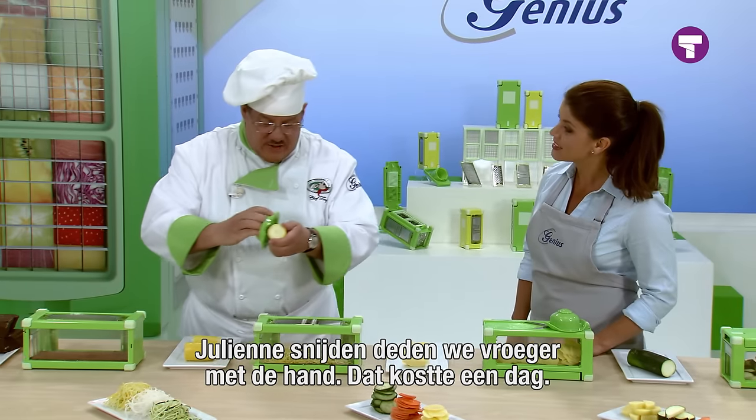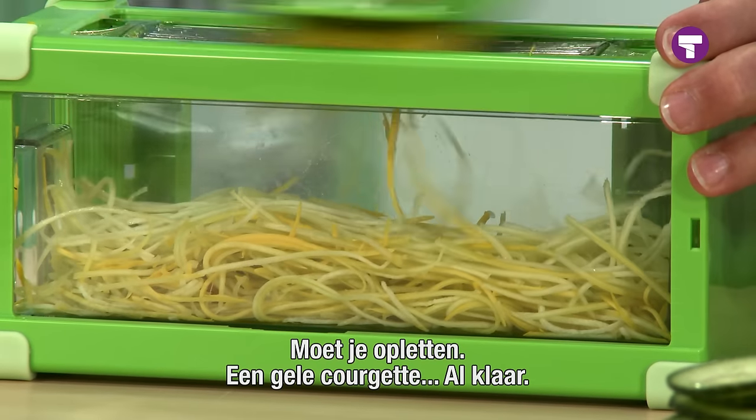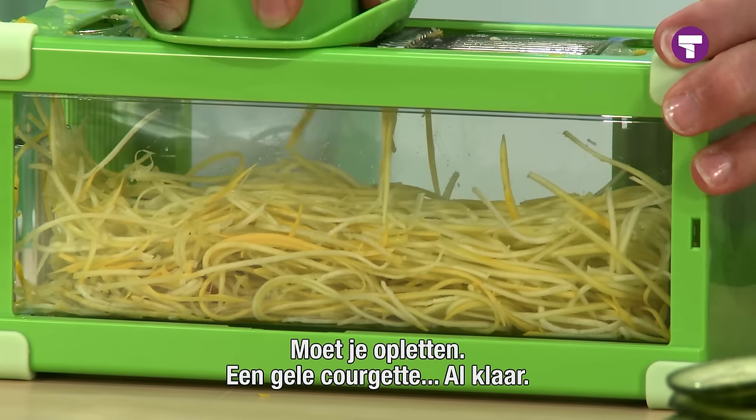As a chef, we used to have to julienne this by hand — it would take all day. Watch: one quick yellow squash and I'm done.